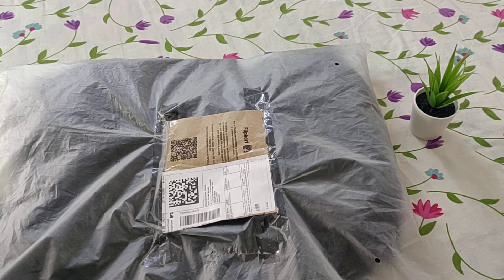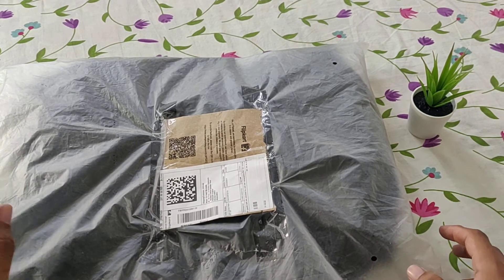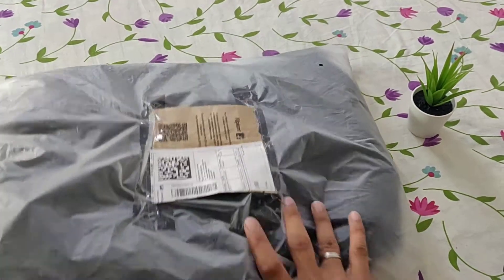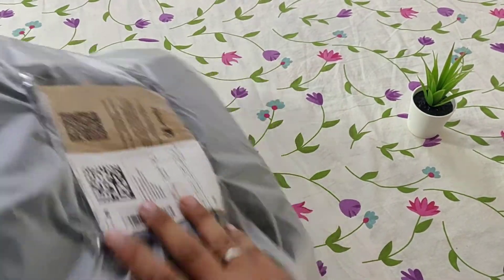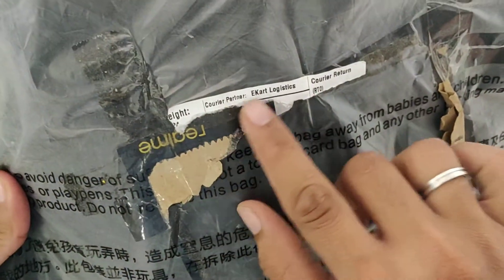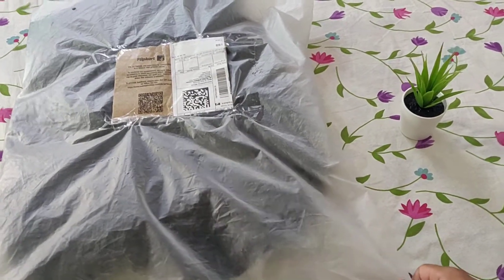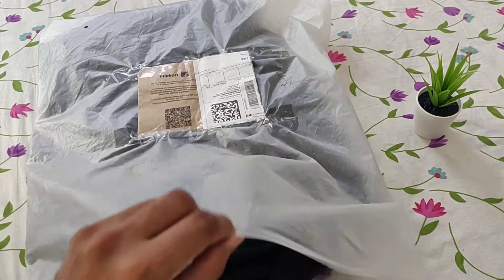Hello guys, welcome back to the channel. Today I'll be unboxing and reviewing the Realme backpack 32 liters. I recently ordered this from Flipkart. As you can see, this is the packaging in which it arrived — they're using an eco-friendly packaging. Looking at the back, I noticed a courier return label, so this is probably a returned product. This is the original Realme backpack. Let's go ahead and unbox it.